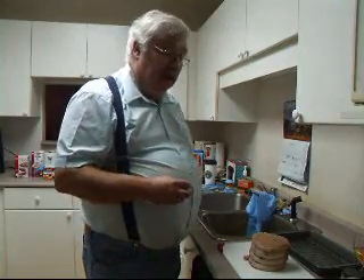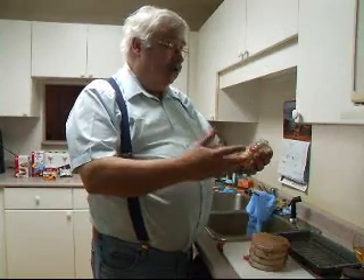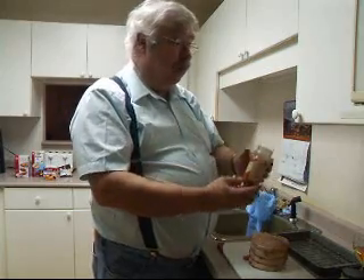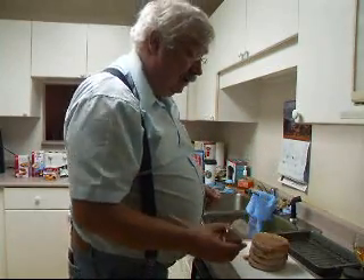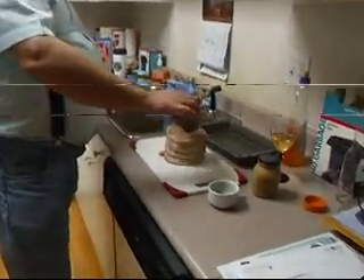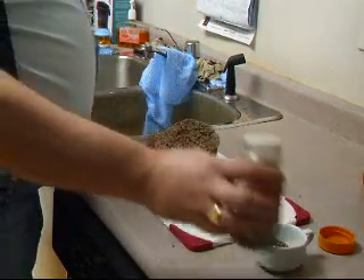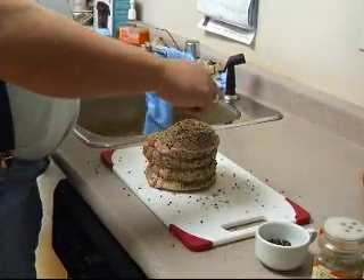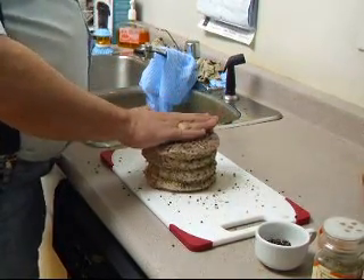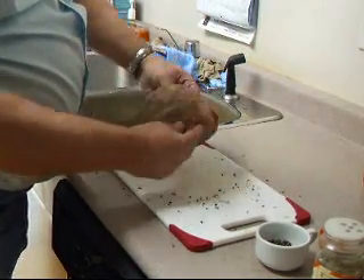Now we're going to put the seasonings on the roast. Instead of buying a bunch of individual herbs, I just buy pre-mixed Italian seasoning — just go to the spice section of your store. We'll put a good dusting of seasoning on the surface of the roast, then add a bit of cracked peppercorns to each side. Press them in so they stay in the mustard. Do that with every side of the roast.